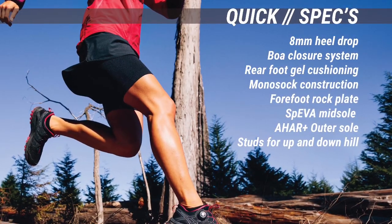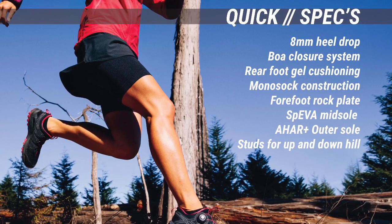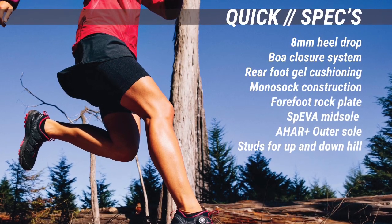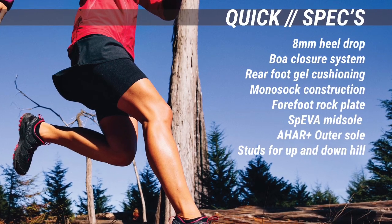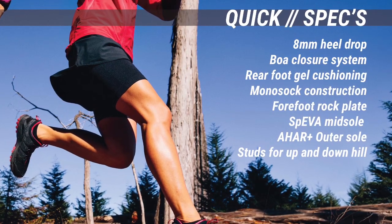The shoe has an 8mm heel drop, a BOA closure system, rear foot gel cushioning, mono sock construction, a forefoot rock plate, SPEVA midsole, HAR plus outer sole, and studs for up and downhill.